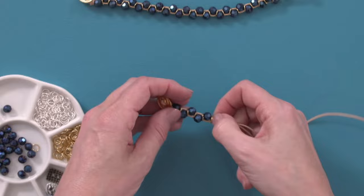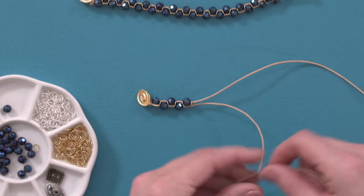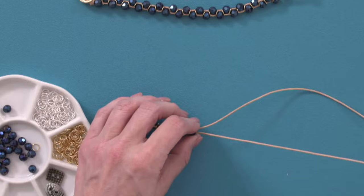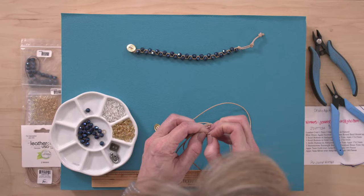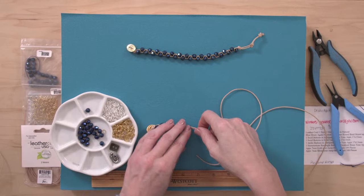Marina wants to know: can I use unfaceted beads? Yes — remember, I'm showing you a technique here, but the design is up to you. You can use round beads, big beads, small beads, silver, gold. As long as the beads will fit on your leather, you can do it. It's easy because that's the part that's up to your personality.